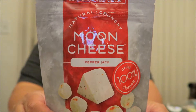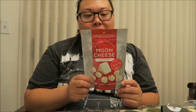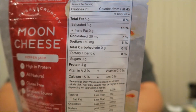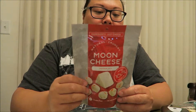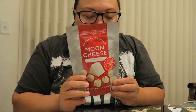Hey guys, so I have a taste test for you today and it is Moon Cheese Pepper Jack. Now these are zero carbs. You get 67 pieces and it's 70 calories — those are the nutrition facts. It is high protein, all natural, gluten-free, and a great source of calcium. So let's try these out.